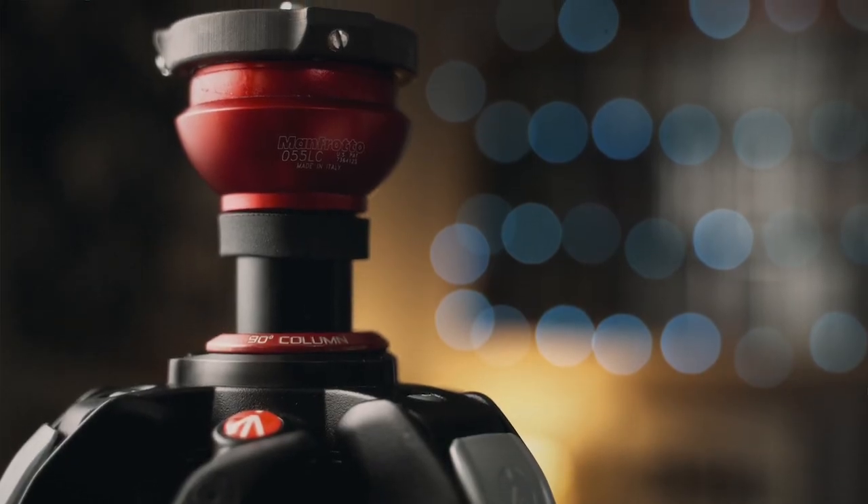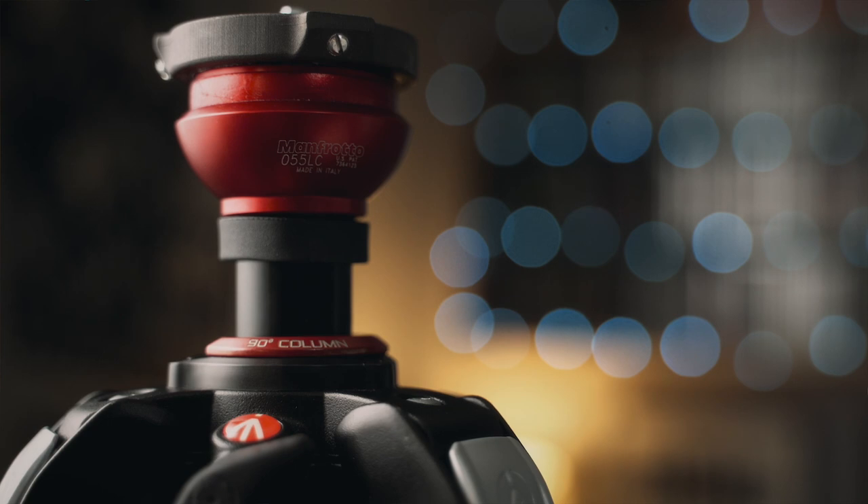The 055 LC is a direct replacement for the standard center column on any 055 tripod. At the top of the column, it has a 50mm ball with a 15 degree range of movement, allowing you to level your camera without having to do the leg adjustment dance.